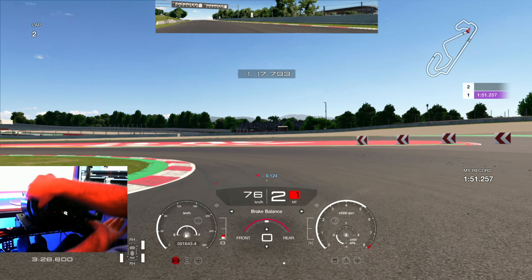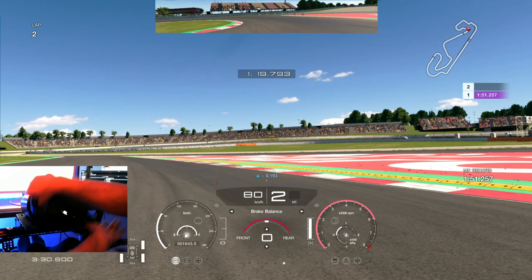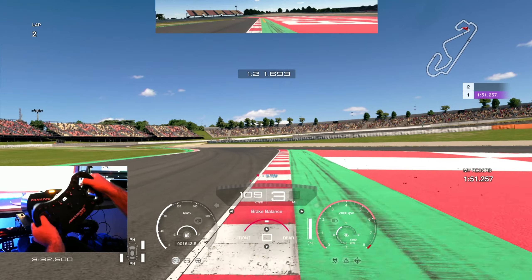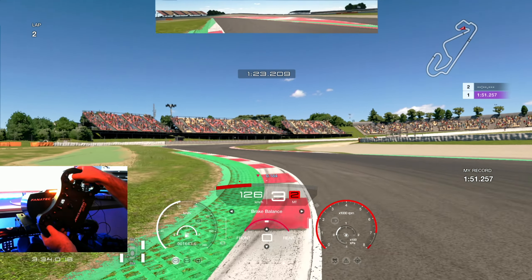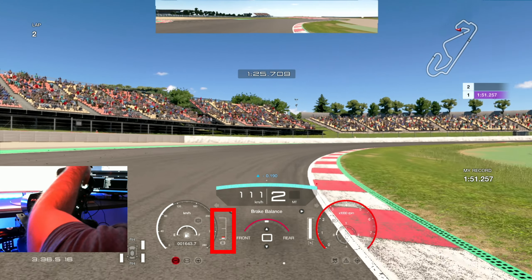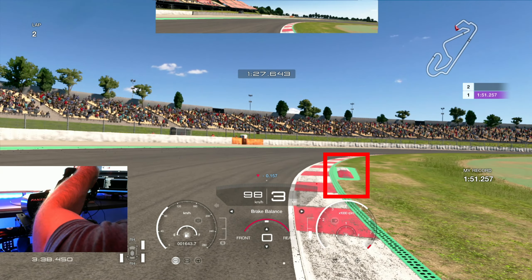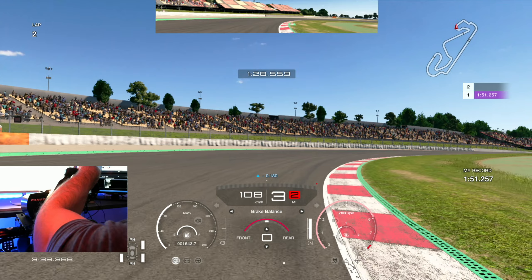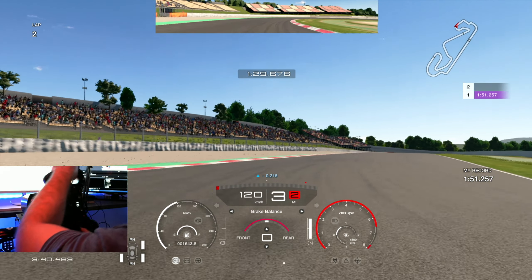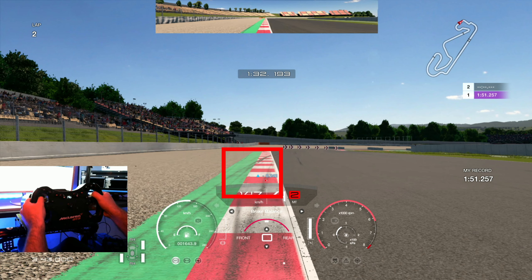Try to turn with as minimal braking as possible. You can see I'm really aggressive on the throttle, because in this car if you start putting the power down very aggressively, you'll get a nice snap of oversteer which rotates the car nicely. Be very, very aggressive — like here, 50% in and then flat on the power. It's very important to get that rotation of the car.